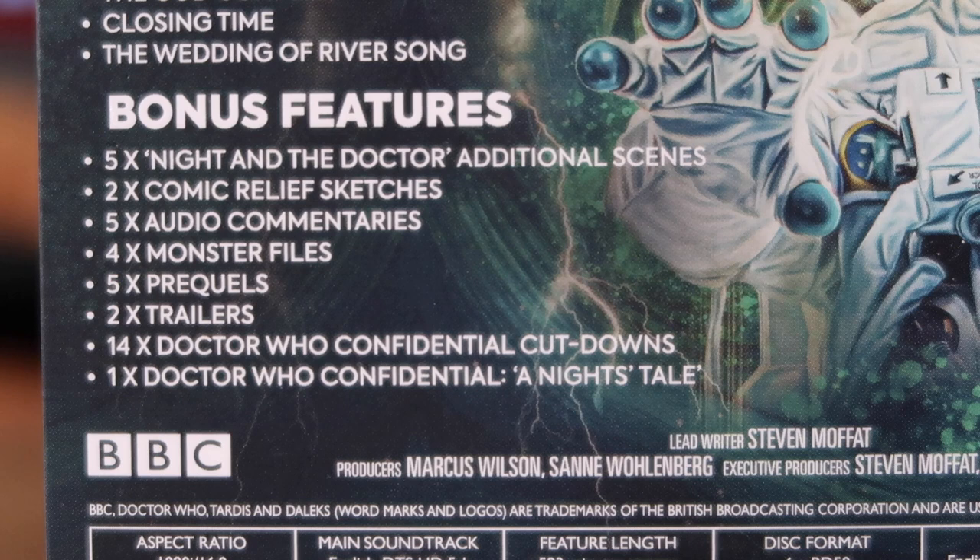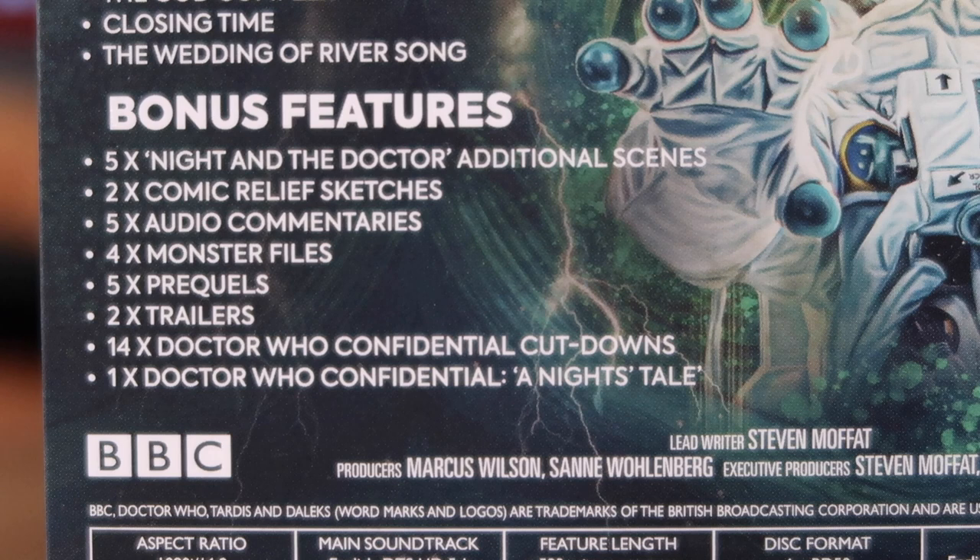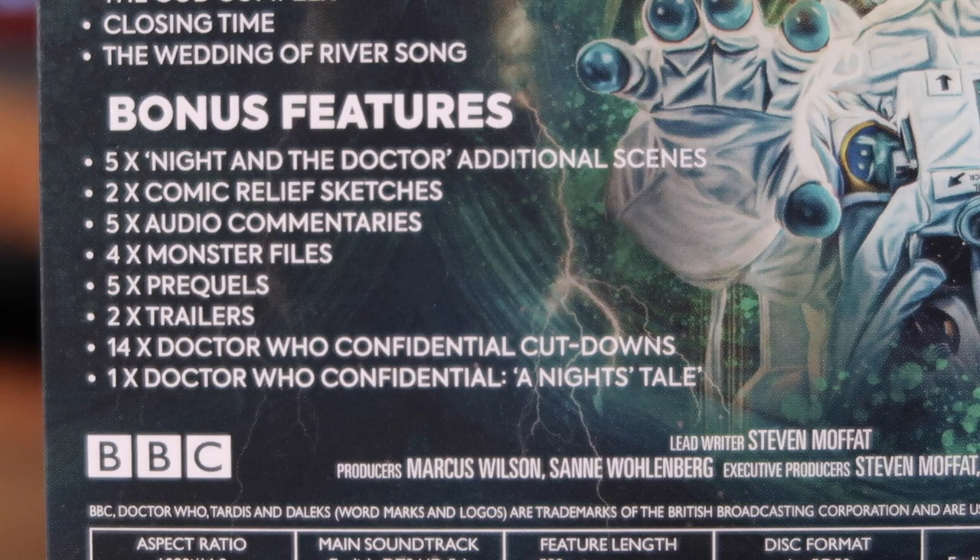Bonus features include Five Nights and the Doctor additional scenes, Comic Relief sketches, audio commentaries, Monster Files, prequels, trailers, and all the Confidential cutdowns - 15-minute versions. Again, features that were present on past releases. It's a shame there isn't something new - even a new documentary of some sort would have been nice, but I guess they're on a budget and re-releasing mainly for the steelbook and quality.